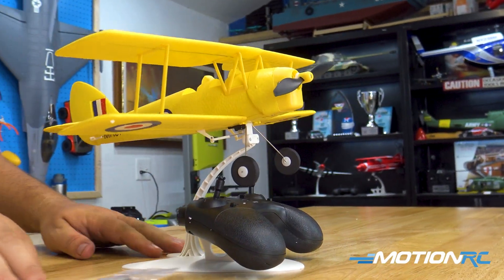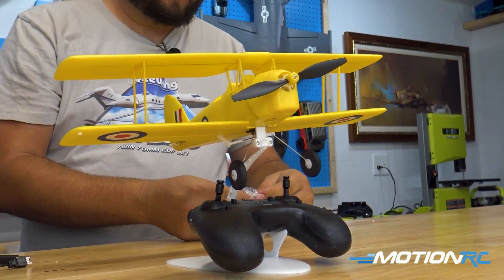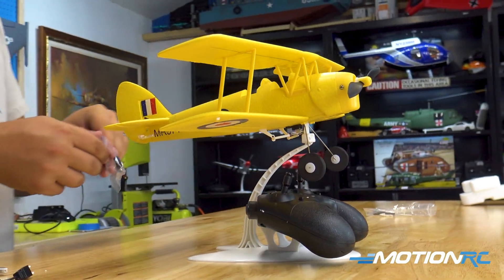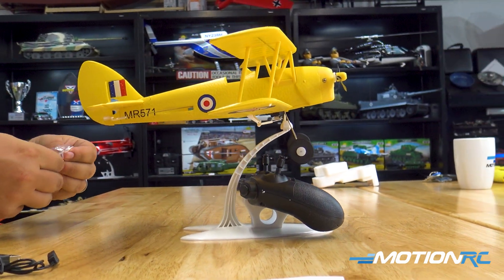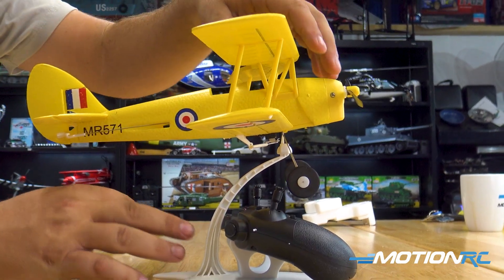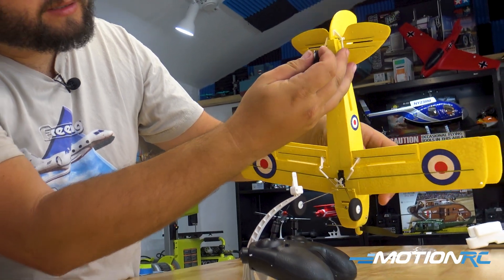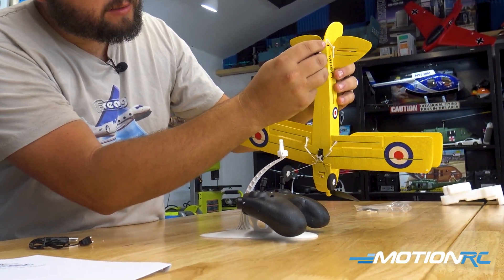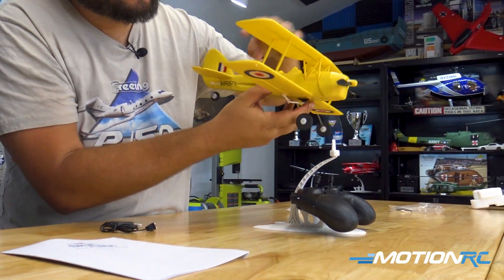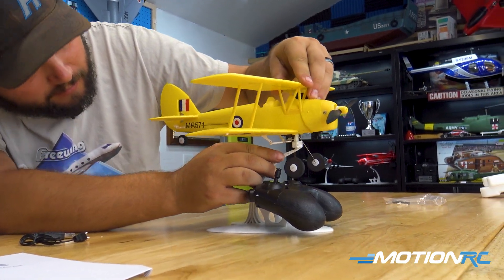We need our tail wheel — that's the last little piece for the assembly. We'll pop it back off the stand for just a moment. The tail wheel goes right there, just like so, then we can clip her back in.